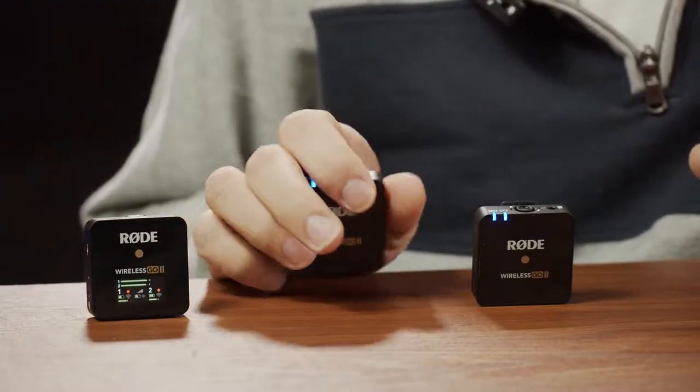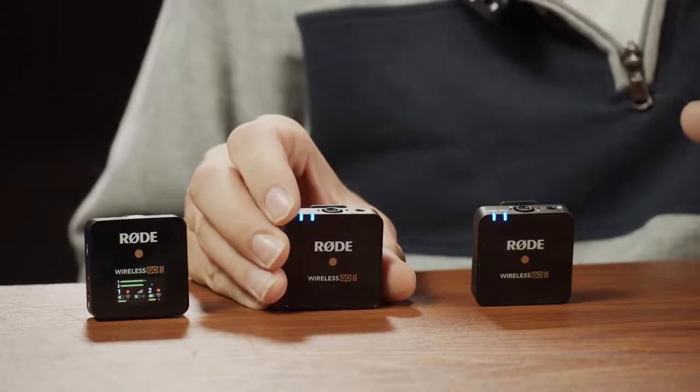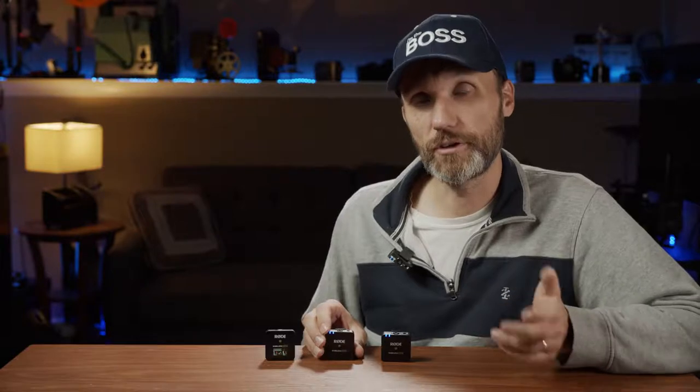You can see the little red record icons right now, meaning both microphones are internally recording. Once you're done, you connect to your computer and offload the files using the Rode Central app. There is something to be aware of though — I spotted what appears to be a bug.